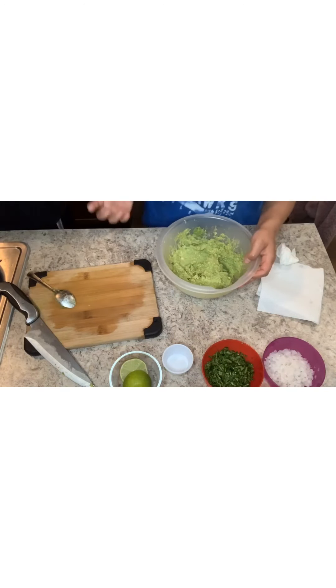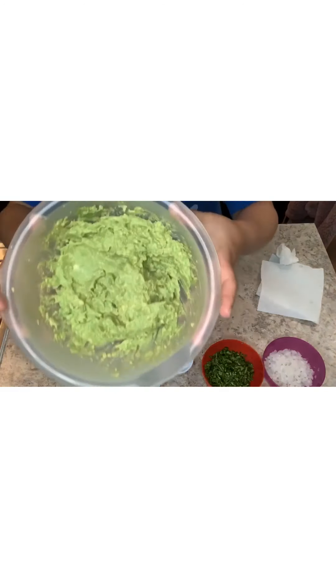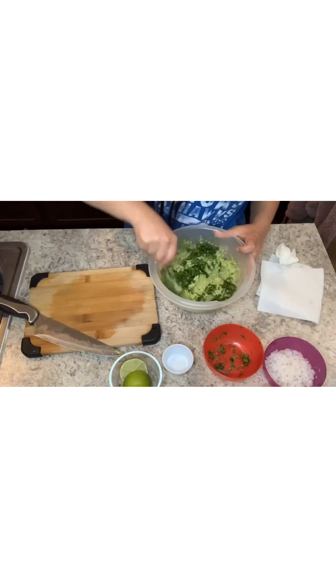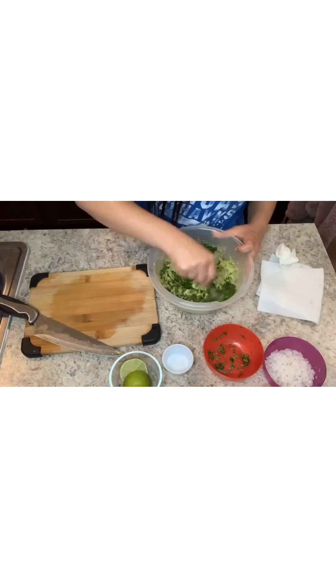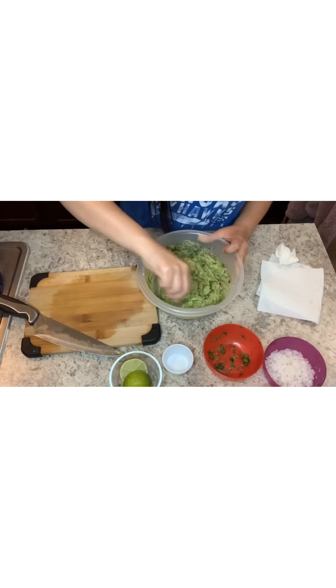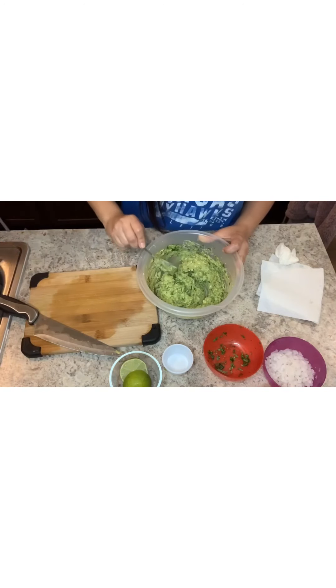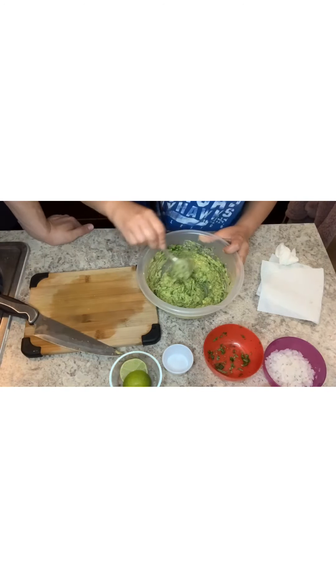All right, so that's what you want it to look like. Then we're gonna go with the cilantro — dump that in there. You can honestly add more or take less, whatever ingredient you like. We like cilantro a lot so we do quite a bit, but if you don't like cilantro that much you don't have to do as much.